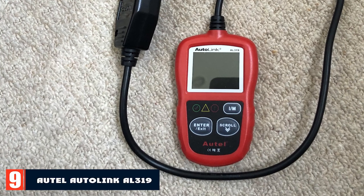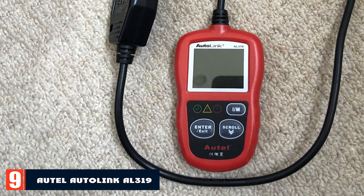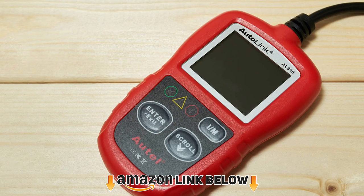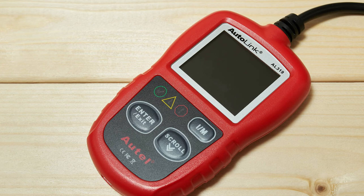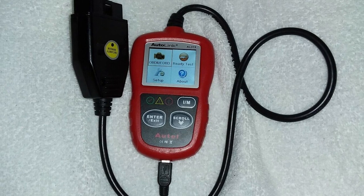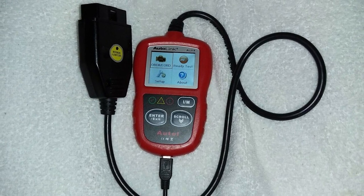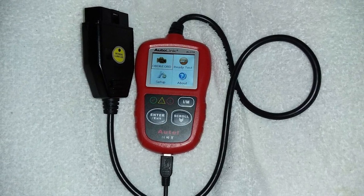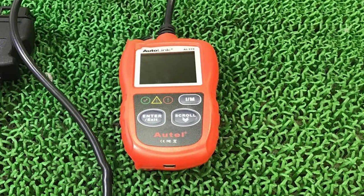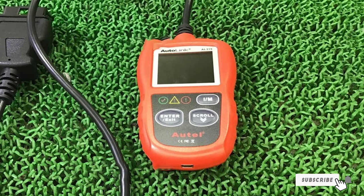Next at number nine, we have the Autel Autolink AL319. With a large-format screen, a compact design, and easy-to-read instructions, this OBD2 scanner from Autel makes it simple to diagnose what's going on with your car. This is a plug-and-play model, meaning you just plug it into the OBD2 port, see what's wrong, and figure out the best solution. This scanner will show you all of the most common check engine codes as well as vehicle-specific codes. The system has thousands of code options to choose from and it works on all newer vehicle models as well.